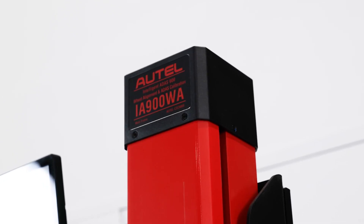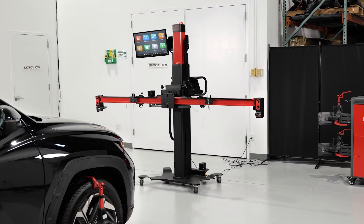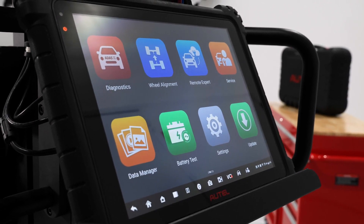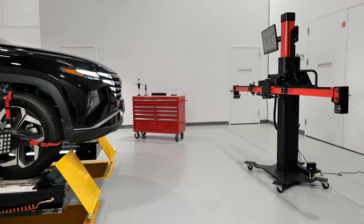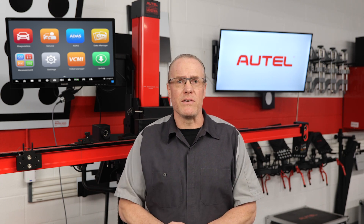The IA900 is actually three systems in one. For the price you would pay for a typical four-wheel aligner, Autel gives you industry-leading all-systems diagnostics and service coverage, plus that four-wheel alignment system and the capability to calibrate all the ADAS safety and convenience systems on today's modern vehicles — all without compromising the functionality of those individual processes. The result is a more comprehensive and safer repair for your customer, and a more efficient and profitable one for your shop.